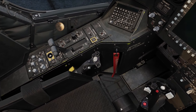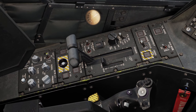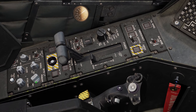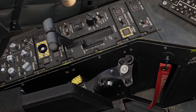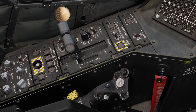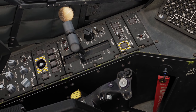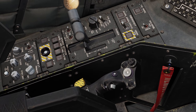We'll start here in the back seat, starting on the left side. We've got our lighting control panel - external lights on the left side and interior lights on the right side. We'll talk about these more in a video for night operations. Moving the power levers out of the way, we can see our stores jettison - a selectable jettison versus the emergency jettison on the collective.